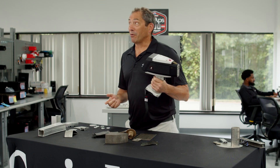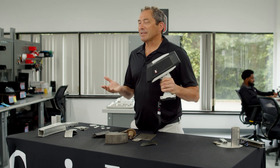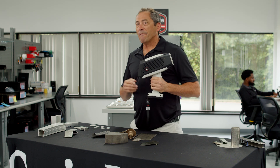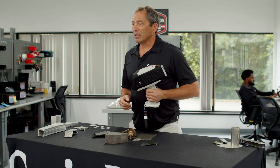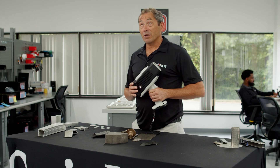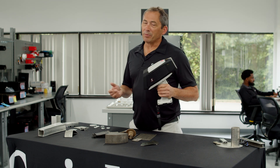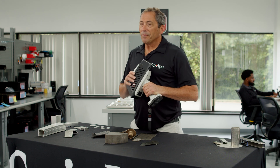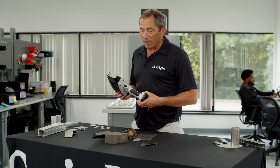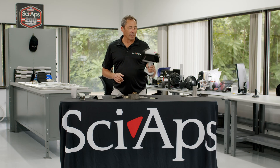LIBS has been around for roughly 10 years now, and a lot of the early LIBS had all this promise about replacing handheld XRF because it was fast, it could do all the light elements like the aluminum alloys, it was no regulation because no x-ray — all these great things. But over the years a lot of those LIBS products didn't live up to the promise of what everybody had hoped. But now I think finally there is a LIBS out here that does all those great things.